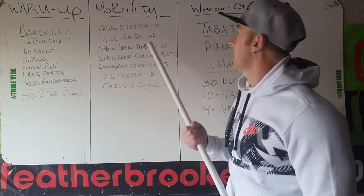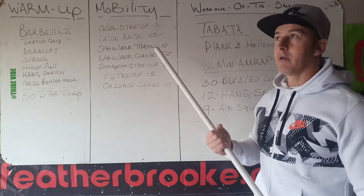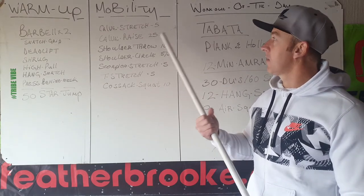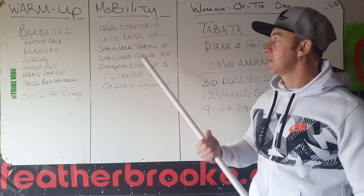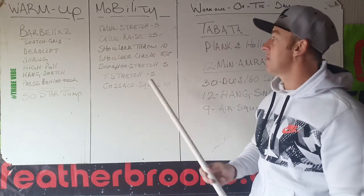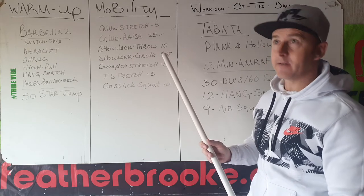Then mobility. Again, like yesterday — calf stretch, warm up the ankles for the skipping. Calf raises, 25 of them. Then shoulder throws to warm up the delts for the snatches or the ground-to-overhead. Shoulder circles, five front, five back.